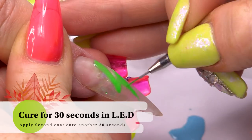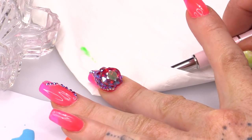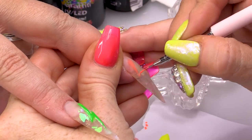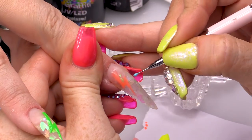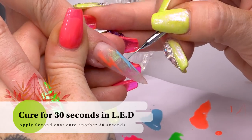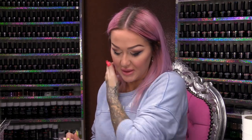We'll do two layers of colour — cure that in the lamp. I'm gonna clean my brush by putting it in the Gel Residue Wipe-off Solution, fold over the tissue and pull it out so it drags everything off. I don't want the colours to mix. Now we're gonna do the orange, and we'll do two on this one. Clean that brush. Gonna use the blue. Cure that and then we'll add a lightning bolt onto the little finger and the thumb as well — we'll do the same kind of thing.